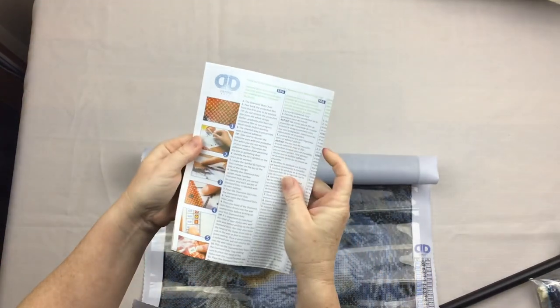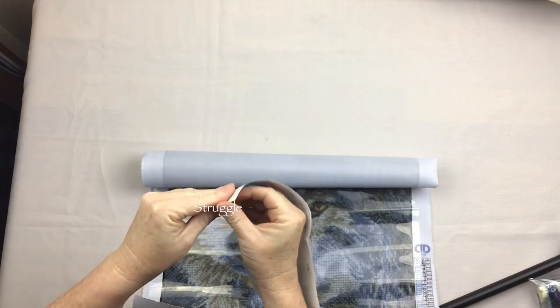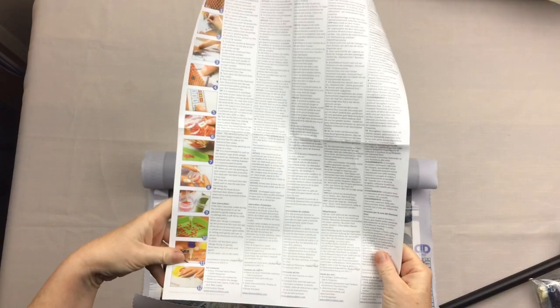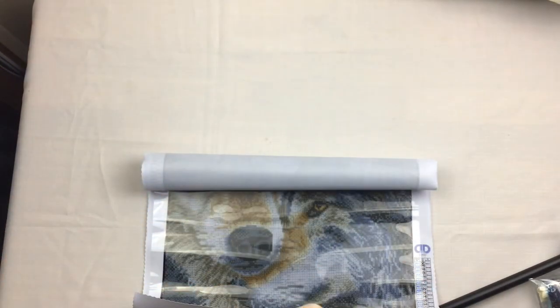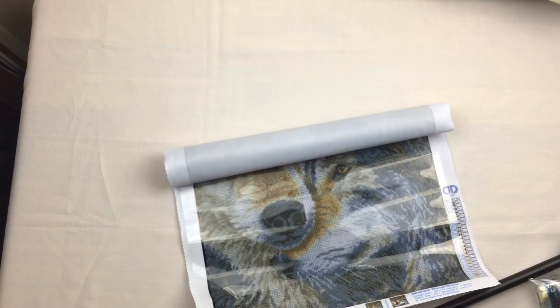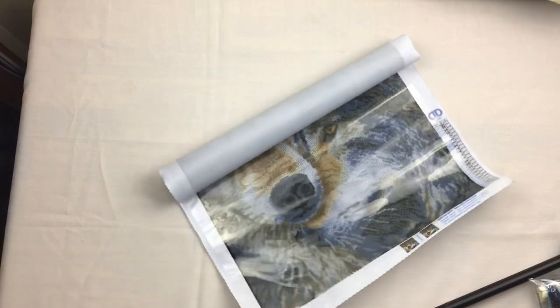There's an instruction booklet in multiple languages with pictures, and it folds out. It's got lots and lots of both visual and written instructions, which is really helpful if you're new to diamond painting. There's a beautiful clear cover because we have a beautiful pore glue - that adhesive is really nice.